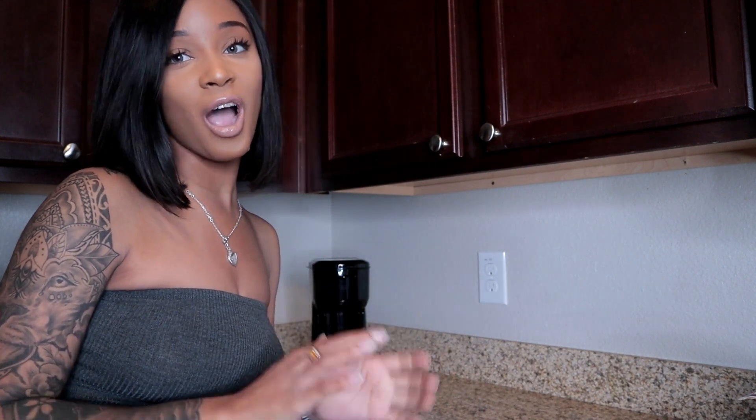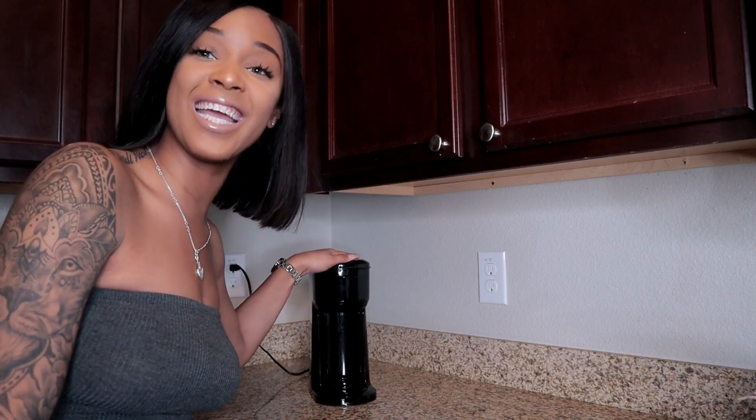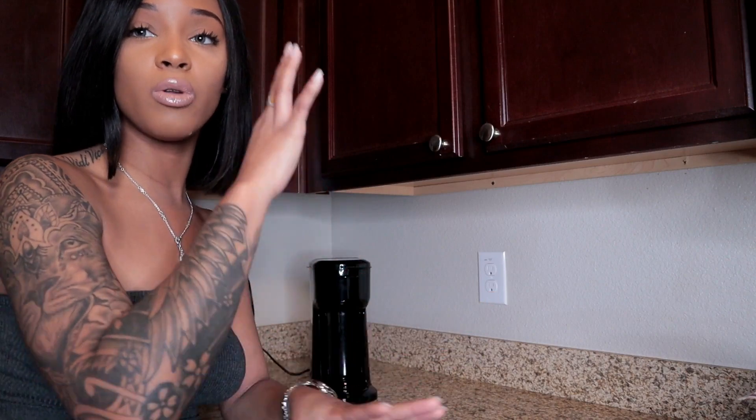Hey y'all, welcome back to my channel! I know this is very different — the setup and using this little kitchen. I'm trying to do different things and bring different things to the channel. I was on live actually using my best friend — I call this my best friend — and I was asking you guys if I should bring that to the channel, like different gadgets I use, just bring a whole new realm to my channel, and people were like yes, we would love to know.